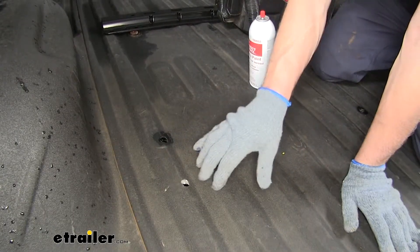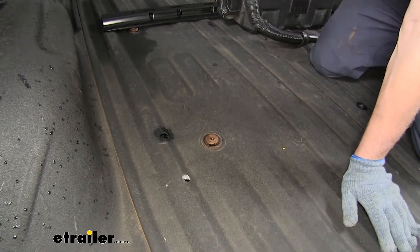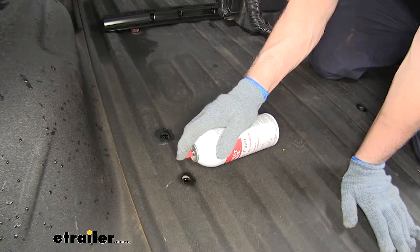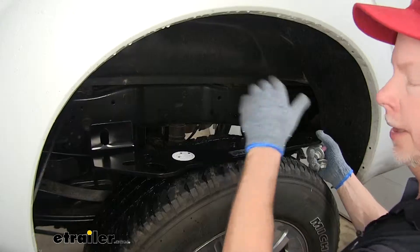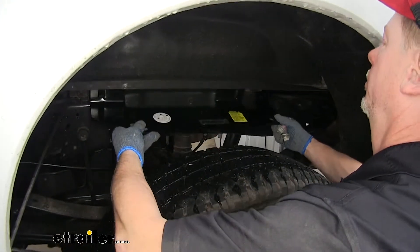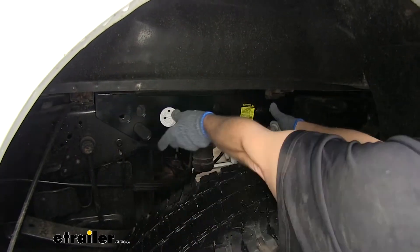We'll clean off all our tailings from drilling, then seal up our holes using some spray paint or clear coat. We'll get out of the bed of the truck and move on to the brackets that go into the side of the frame. Put them back where they were originally and check our drill holes.